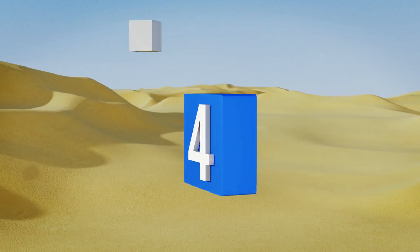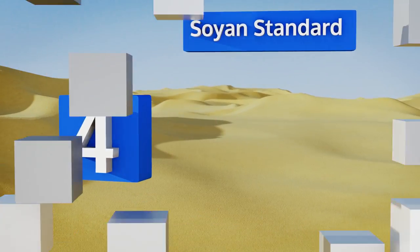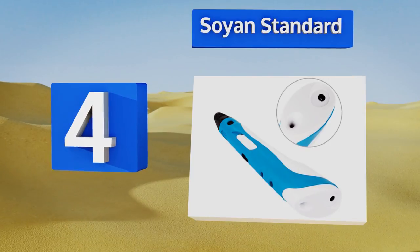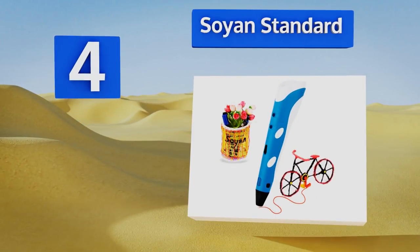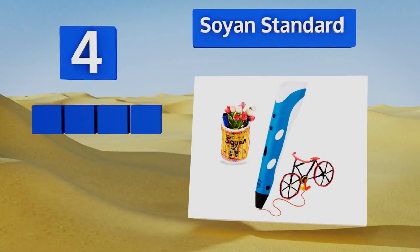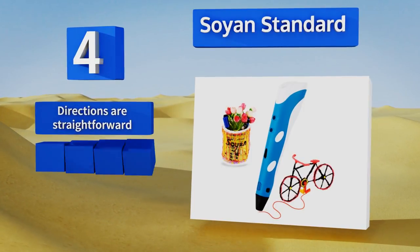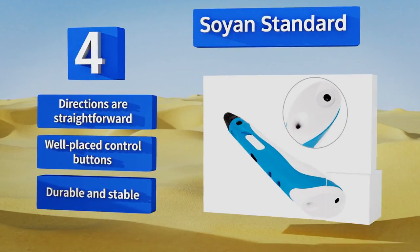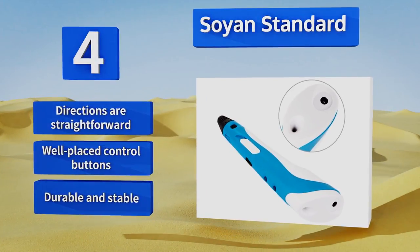At number four, the Soyan Standard is lightweight and has a slim design that makes it easy to hold on to during long drawing sessions. It comes with a low price which makes it an attractive choice for kids and beginners, and the tip rarely gets clogged. It includes straightforward directions and well-placed control buttons, and it's durable and stable.